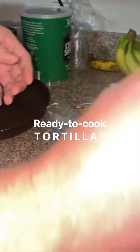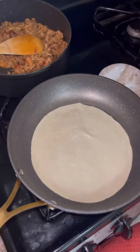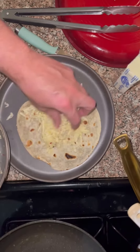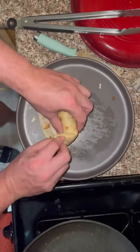Next up is cooking the tortillas — these are the ready-to-cook ones. If you have not tried these, highly recommend, they are so much better than the already made ones. Time to put together the chimichangas: first sprinkle some cheese, the more the better, then the jambalaya on top of the cheese.